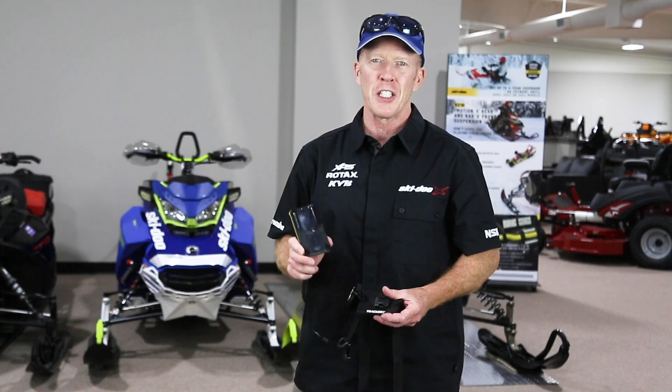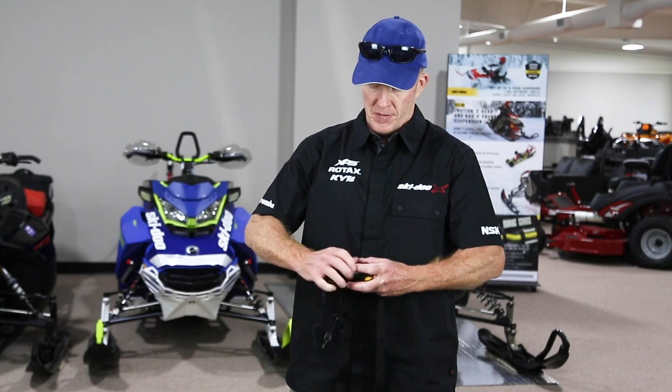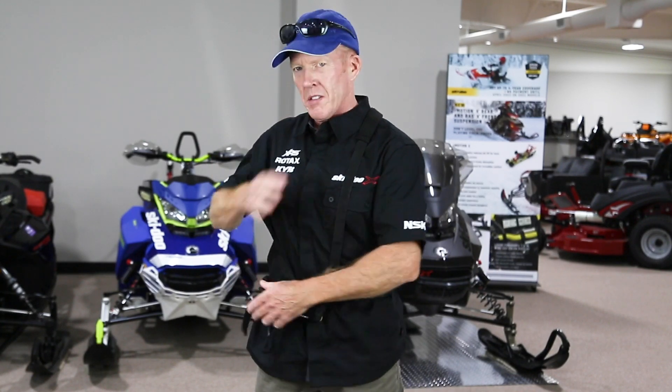Avalanche Basics — this is what I'm looking for in transceivers: 457 kHz, easy to use, digital 3-antenna, and have spare batteries. How do we wear it? Keep it in the harness — over one shoulder, around the waist. Have it snug around the waist so it's not pulling on the shoulder. Don't have it up high. Some people have it up high so they can unzip their jacket and get to it quickly, but if you bounce off the handlebars, your ribs are the weak link. Have it lower — I keep mine around the belt line, and that way if I hit the handlebars, I don't break any ribs. I can lift up my jacket and get to it quickly.